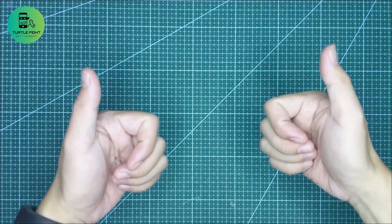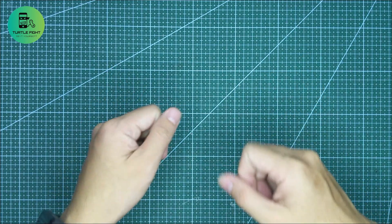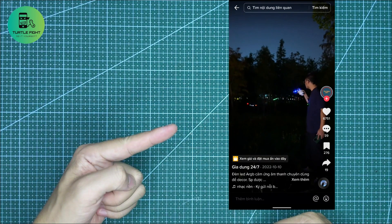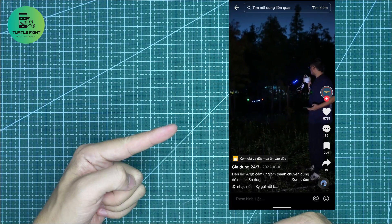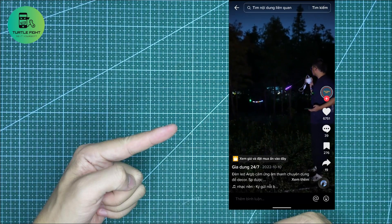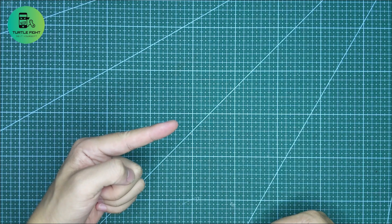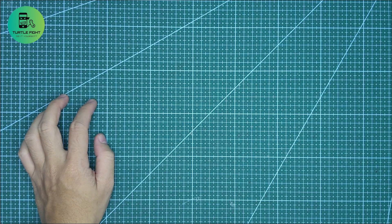Hello everyone. Welcome to Turtle Fight. Have a great day. Today, I watched a video on TikTok. The device in the video is great. I want to build one like this. So let's get started.